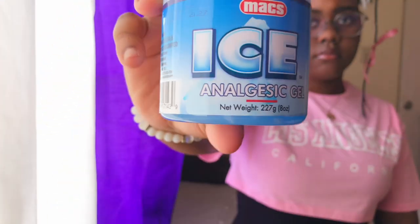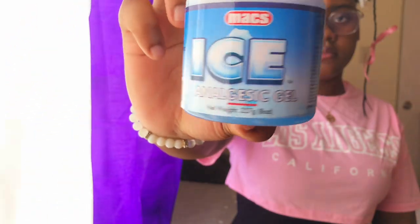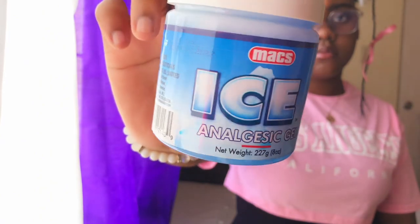The next item is ice gel. Ice gel is used to treat minor aches and pains of muscles or joints, such as arthritis, backache, and even sprains. It is similar to the cold pack or cold compress, serving the same purpose.